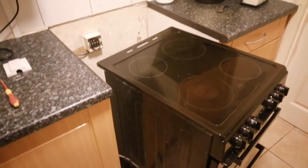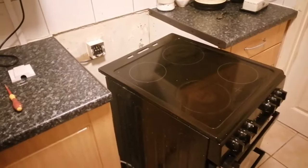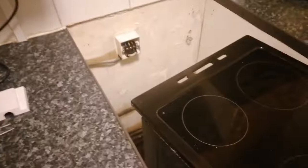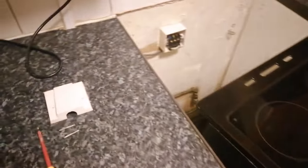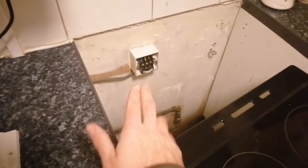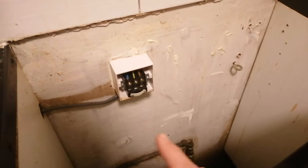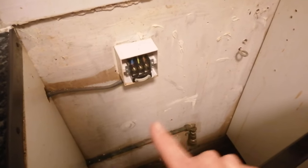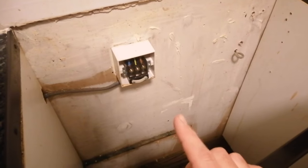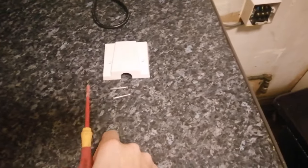Hi guys, welcome back to the channel. In this video I am showing you how to wire up an electric oven. Sometimes the ovens don't come with the cables, but this one has, and I've already took off the faceplate. Before you touch any electric, make sure it's off at the fuse board — please make sure you do that, because obviously if it's on and you touch it you're most likely gonna die.